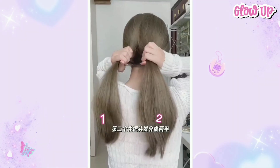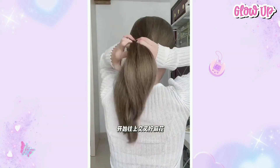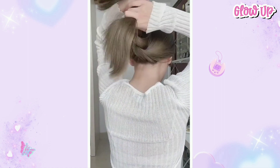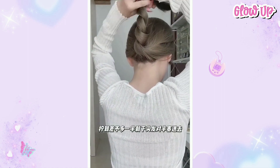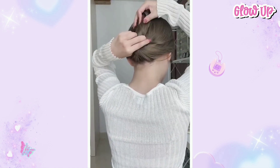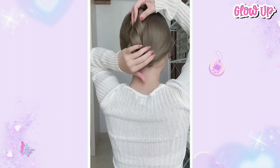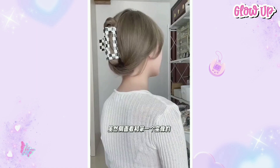The second one: divide the hair in half first, then curl them together. After curling them up, clip it. Look how pretty the clip is — this is my favorite among all.